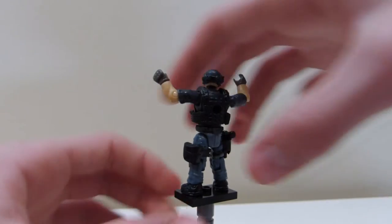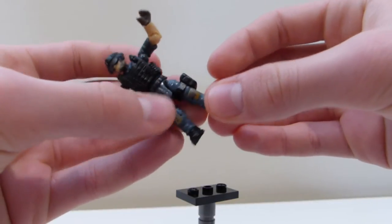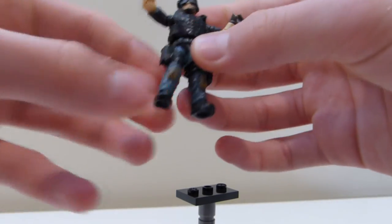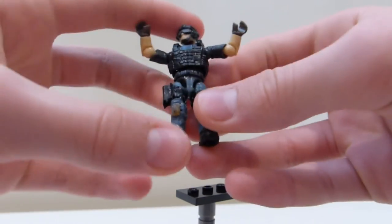I custom molded this little gas mask pouch out of clay, and then I attached it to one of the leg pieces. And then for his pistol, I made one of my custom cardstock holsters and painted it black. I also painted the little leg straps on.